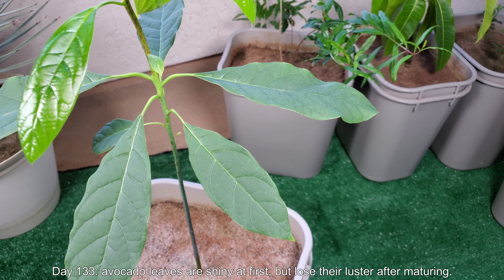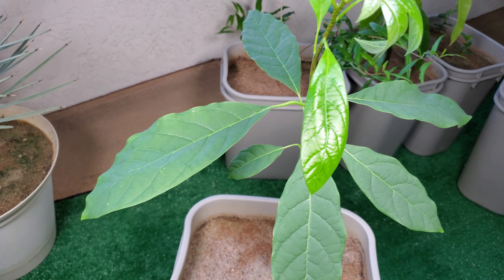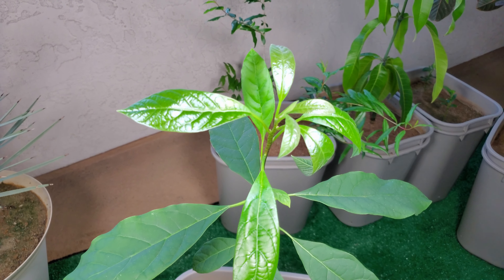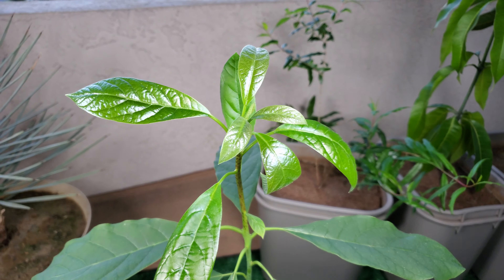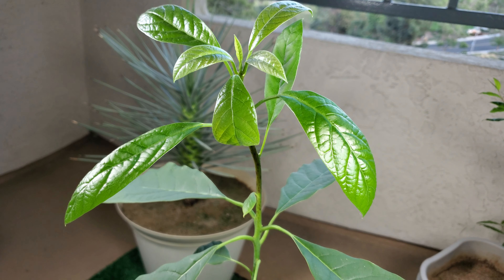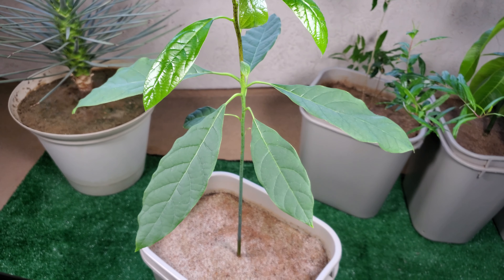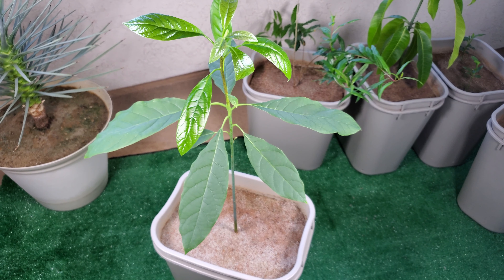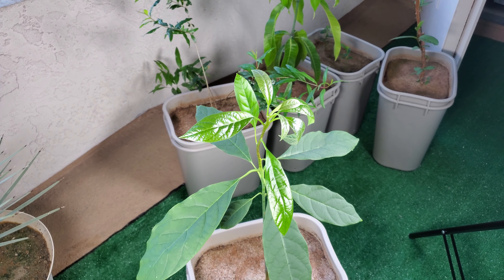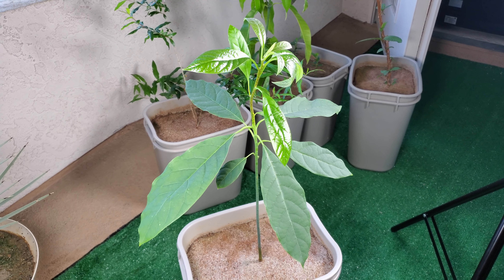It's day 133. As you can see the second set of leaves is much bigger. They go through these odd day and night cycles — I can't really predict it, but these new leaves are sometimes at a very acute angle pointing more than 45 degrees up, and other times they're just sort of parallel or even droopy looking. I don't really know why the plant does that, but it's just something I've noticed. Looking ahead, I hope my avocado seedling can maintain this torrid pace of growth. Thanks for watching and please stay tuned for further updates.